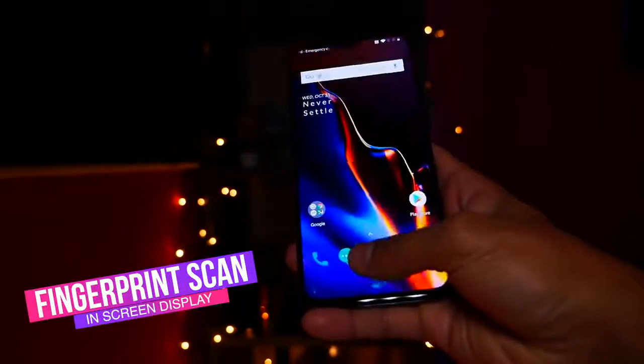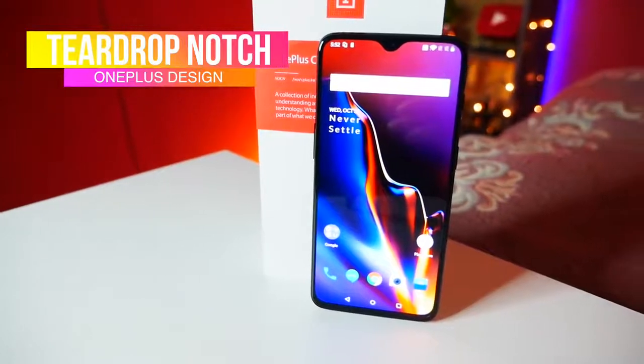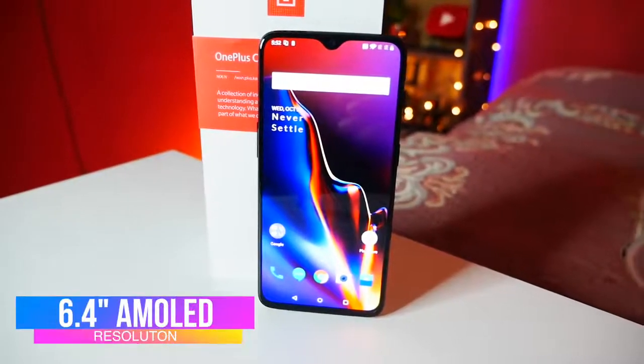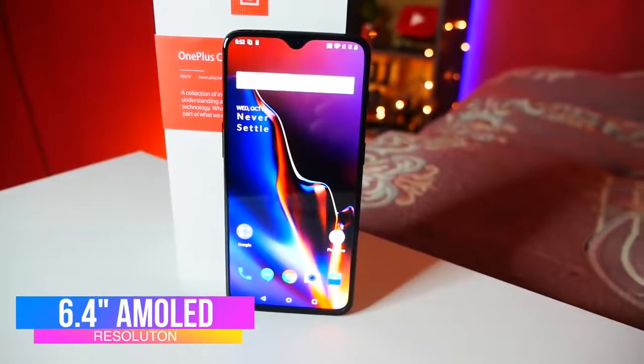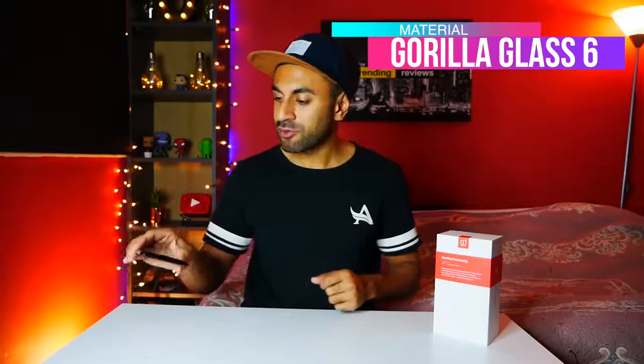In terms of design, the differences are quite significant. You now have an in-screen fingerprint scanner. I think the design of this phone is a lot better than the OnePlus 6. You do have a notch, but it's a teardrop notch — quite small and something you can easily get used to. With that notch, you get 6.4 inches of a beautiful AMOLED screen, a very sharp display with very good brightness. The material of the phone has also upgraded from Gorilla Glass 5 to Gorilla Glass 6 — the design of the glass is a little updated, you may not notice the difference but you can definitely feel it.